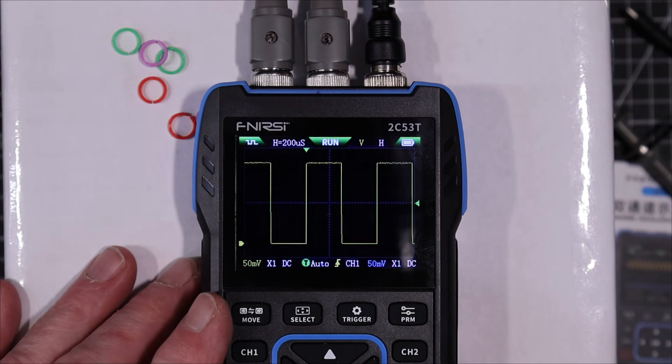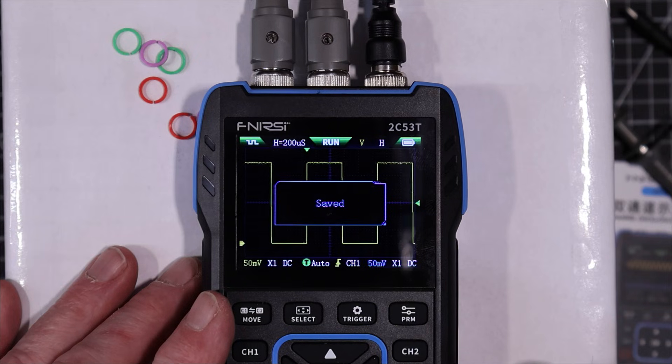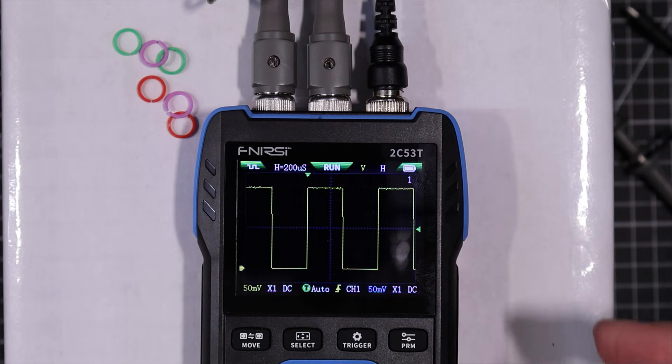Let's have a look at saving an image. Just press the save button — it saves to number one dot BMP. To view it, you long press the save button for about two seconds, and there it is — you can bring it up and have a look at it. I don't think it has the ability to use it as a reference waveform or anything like that.